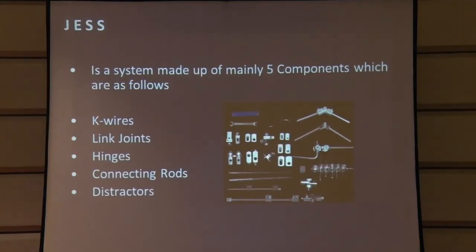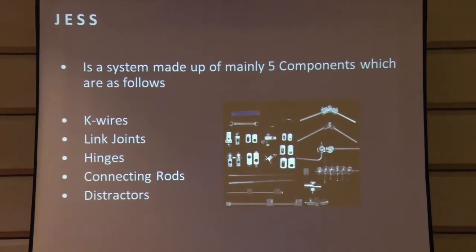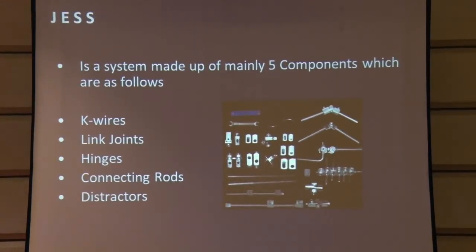We modified the system over time as needed to suit particular situations, and that's how we came up with a whole system which could be used in the small bone, in the larger bone, and could adapt to anything. Basically, we need five components: K wires to hold the whole assembly as anchorage points on the bone, link joints, hinges for movement, and connecting rods which could be bent into different shapes to give the frames according to the situation and distance needed.